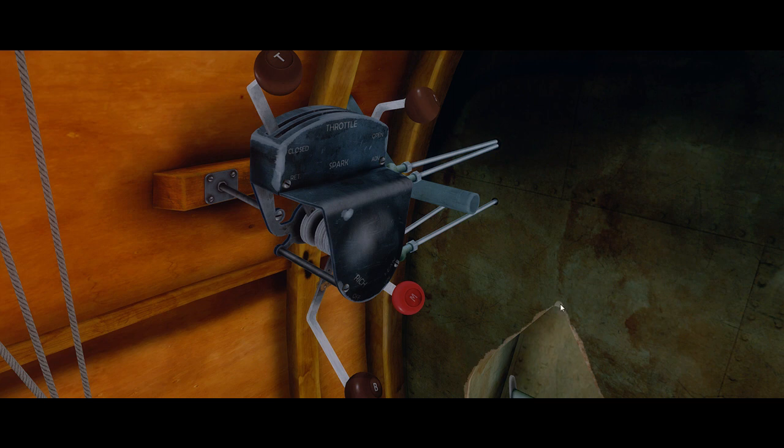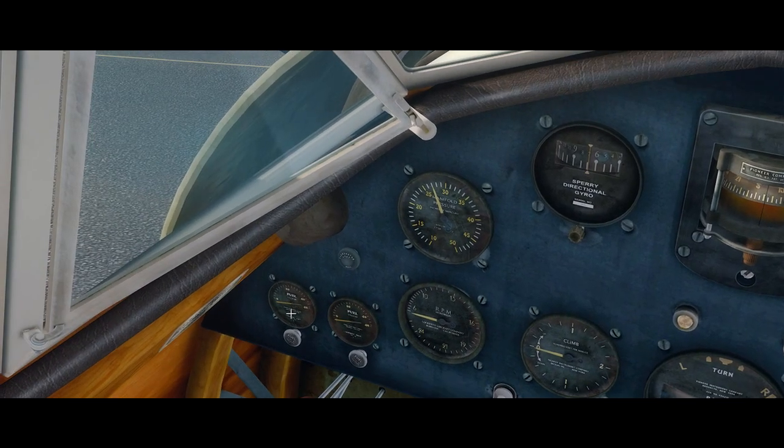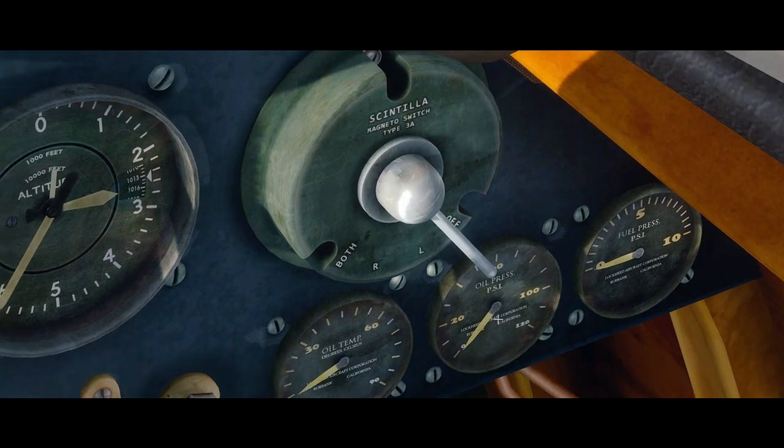Next item: supercharger blower — that should be in the off position. The supercharger takes up a little momentum from the starter motor, so to decrease the load on the electric motor it is recommended to turn off the blower during startup. The slider has two settings — on and off — so that should be in the off position. Carburetor heat: cold. You'll find it just above the two fuel gauges; pushed in is cold. Ignition: off — the magneto switch is in the off position.